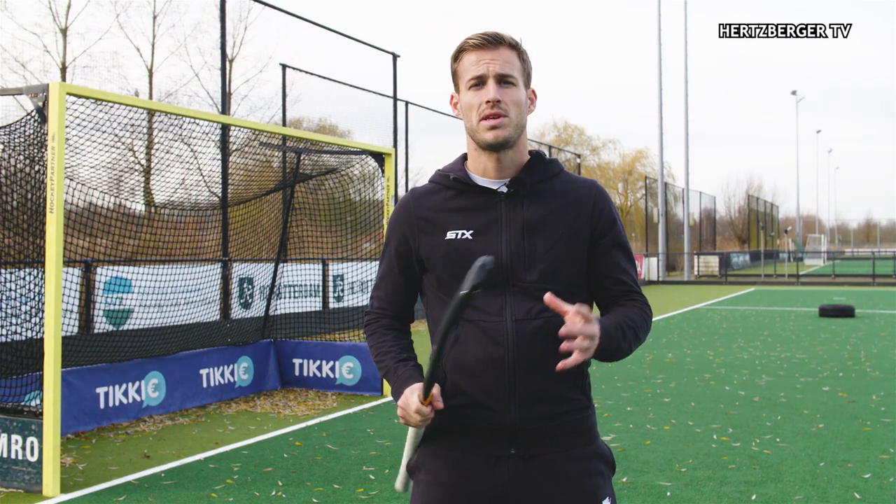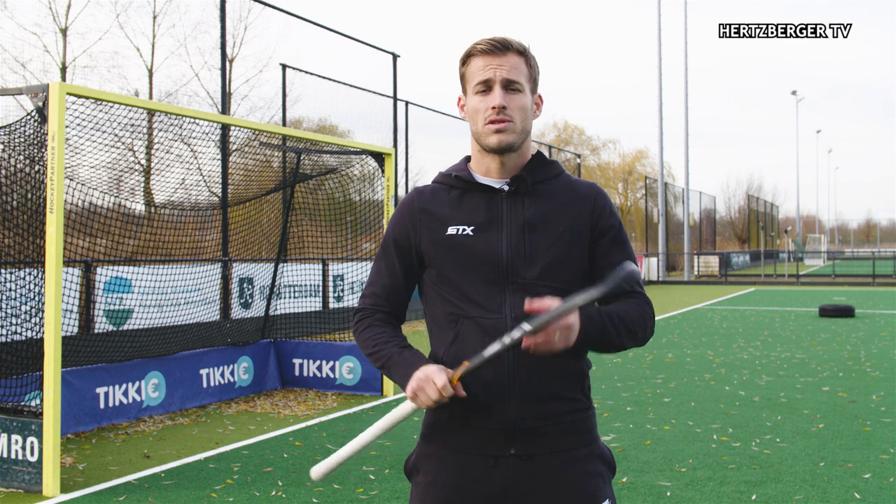Hey guys, thanks for watching that video. Don't forget to post your own hockey stuff and tag me. Also use the hashtag Hockey Invites — the FIH really wants everyone to join, play, and watch hockey, so let's grow this community and keep on posting your stuff.